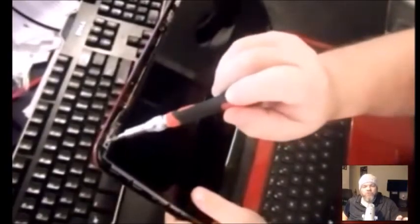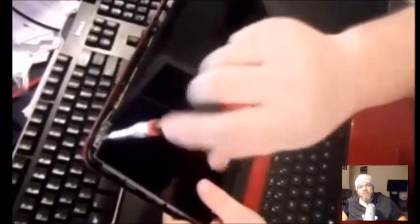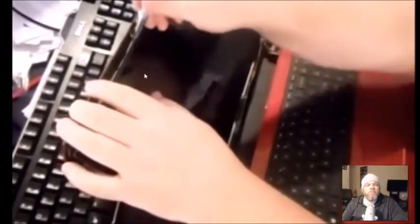Most laptops have two brackets — one on the left and one on the right — holding the screen onto the lid. Take out every visible screw on the top-left, top-right, and sides. If you accidentally remove a screw that isn't holding the screen, no big deal. Use a small cup to collect all the screws. You can see two screws on the left, two on the right, and there may be a screw in the top center as well.